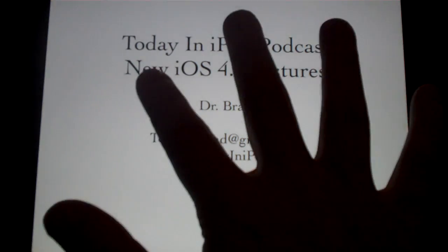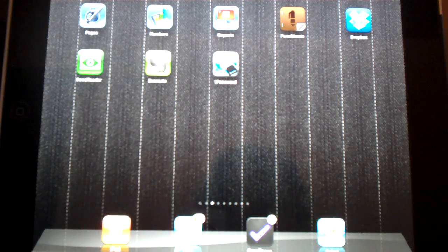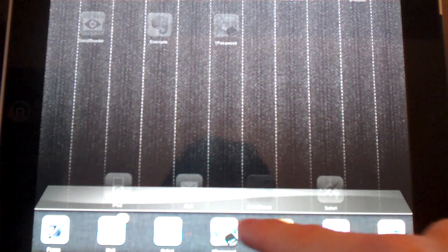So if I take all my five fingers here and I just do a quick swipe, it goes back to the home screen. Now, if I take my four fingers and I do an upward swipe, you get the multitasking bar here at the bottom.